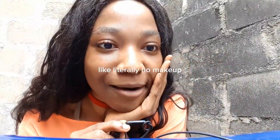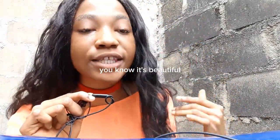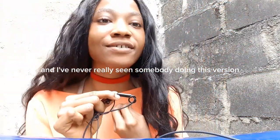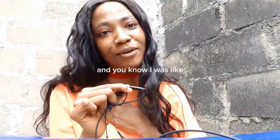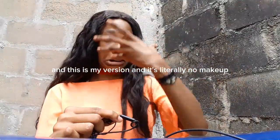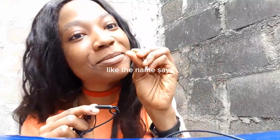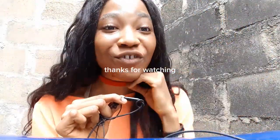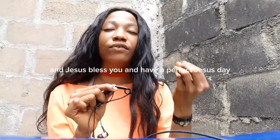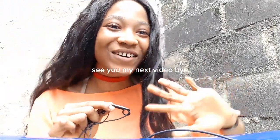This is my no makeup makeup look — literally no makeup. I see a lot of girls doing the no makeup makeup look and it's beautiful, but I've never really seen somebody do this version. I thought, why not do a video that's literally no makeup at all? This is my version and it's literally no makeup, like the name says. Thanks for watching, Jesus bless you, and have a perfect Jesus day. See you in my next video, bye!